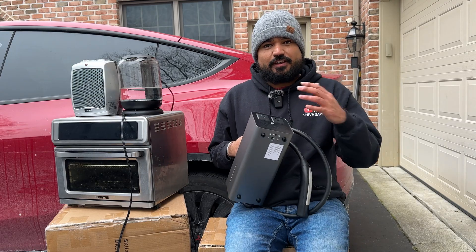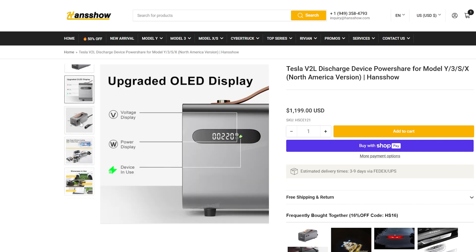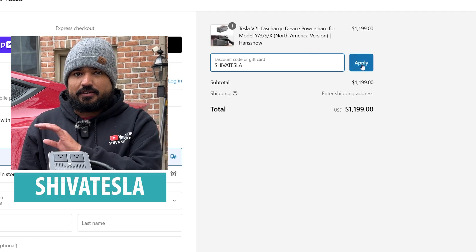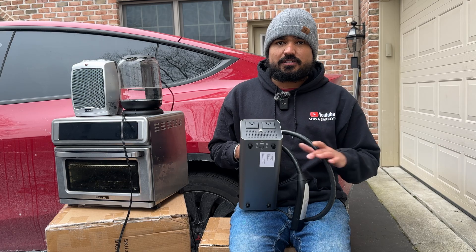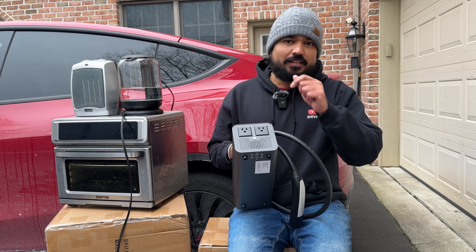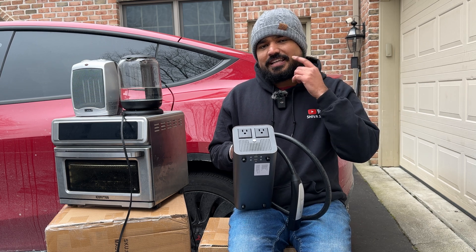This product was sent to us free of charge by Hansho at hautopod.com. We have reviewed a lot of products from them in the past. Even though the cost shows it is over $1,100, if you put our discount code SHIVATESLA during checkout, you save about $200, bringing the total to under $1,000. I do want to let you know that is an affiliate code, so we earn a very small commission at no additional cost to you, which greatly helps us bring videos like this in the future.